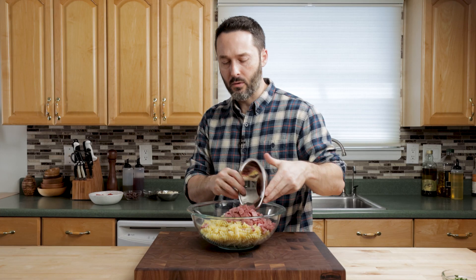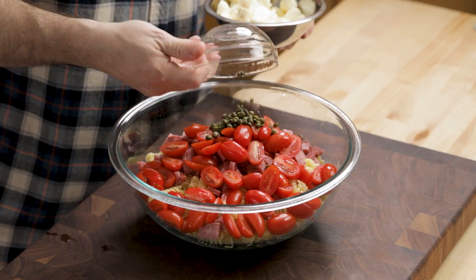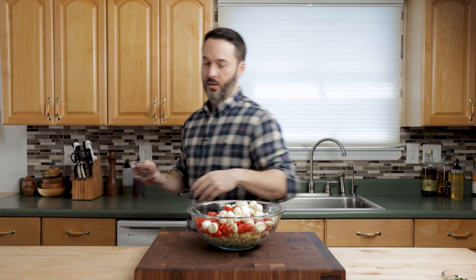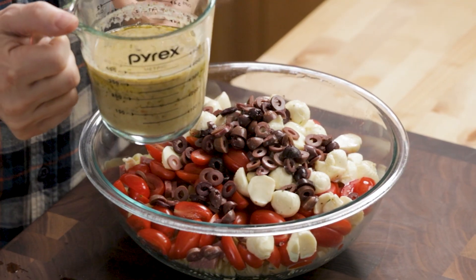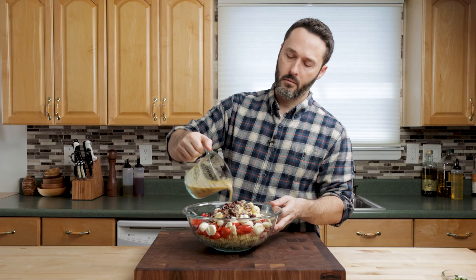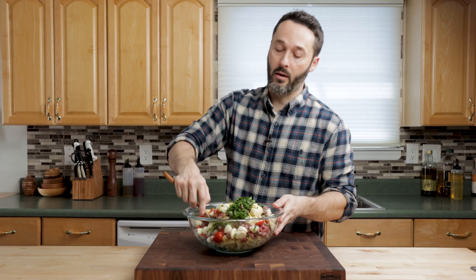We're just going to dump everything in here. You can put the dressing on first or last. This is simple cooking, but we're using great ingredients — not canned olives, high quality olives, high quality mozzarella. Everything's high quality. I'm going to put in half of the dressing here; we'll probably need most of it, but we'll start with half. The parsley as well. Let's mix this together really well.